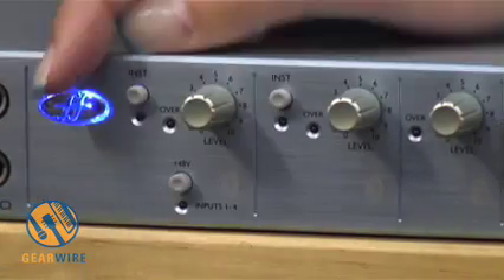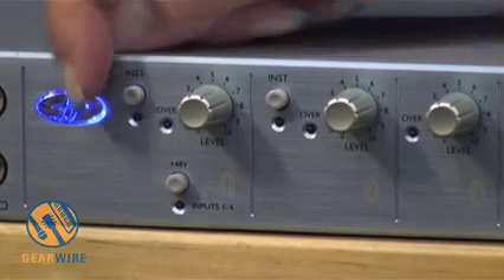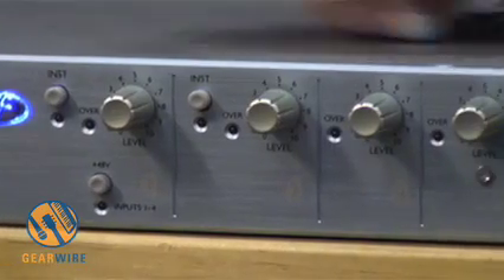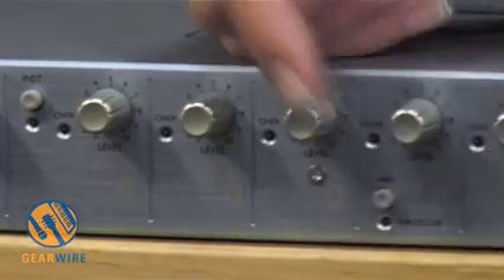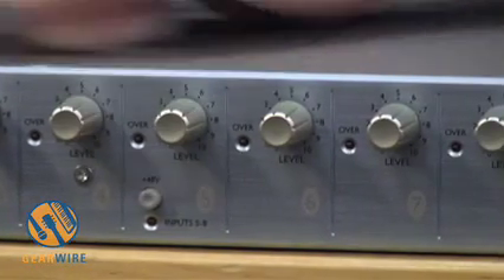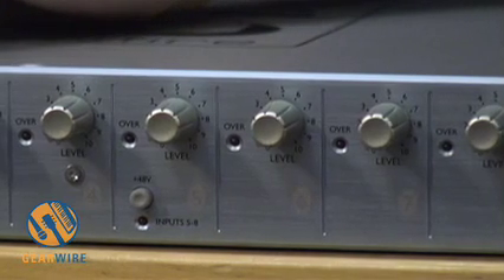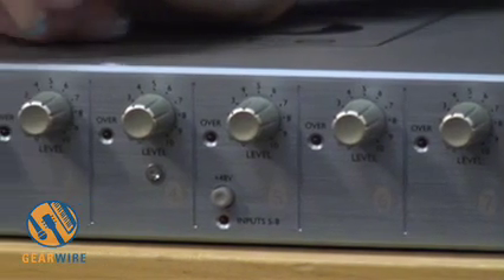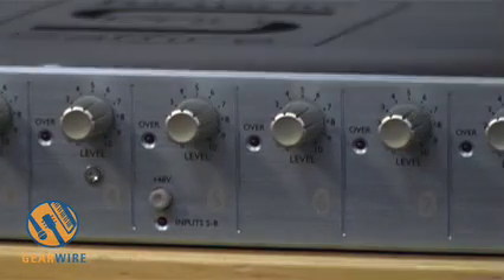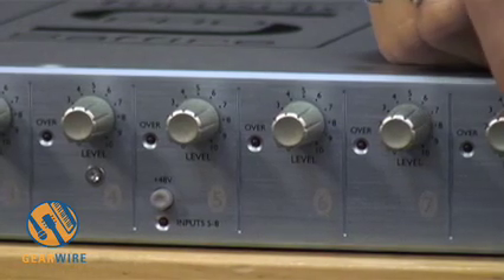You actually have a physical switch on the 10 IO for phantom power instead of using it in the Saffire software GUI. This switch turns on phantom power for inputs one through four, and there's another switch on input five that turns on phantom power for inputs five through eight. You do not have high-pass filters on these inputs, but you do have an overload LED on all inputs and individual gain control.